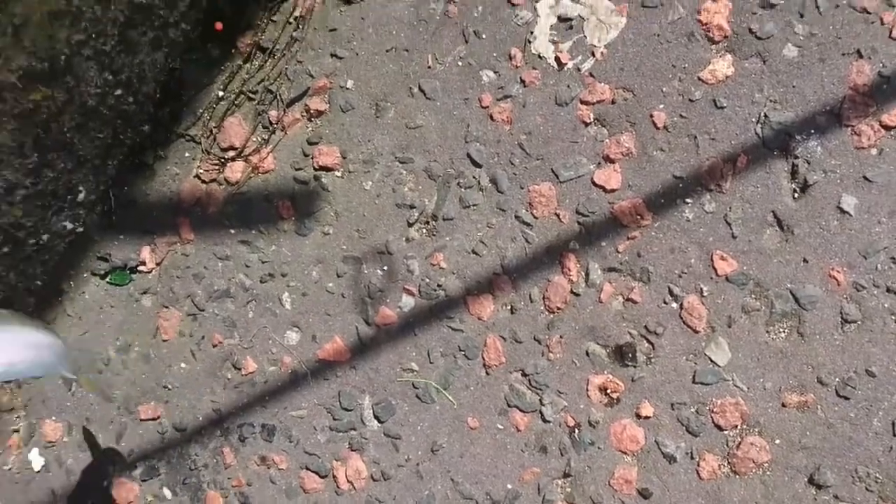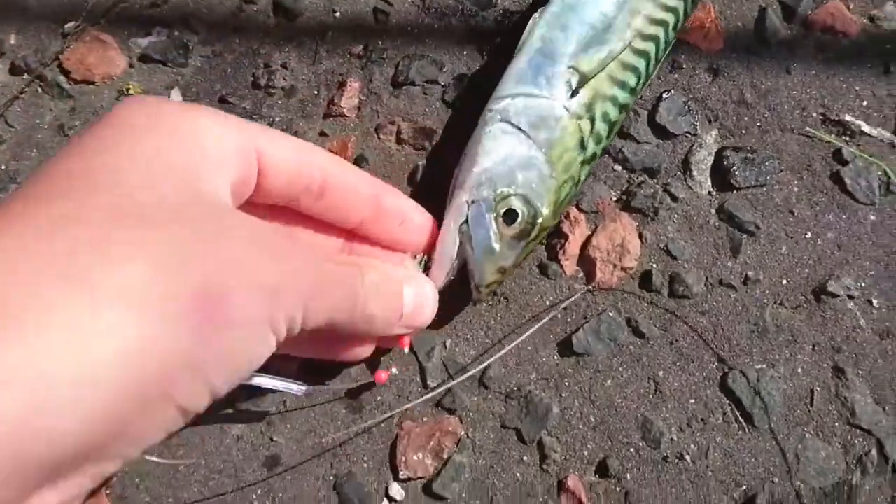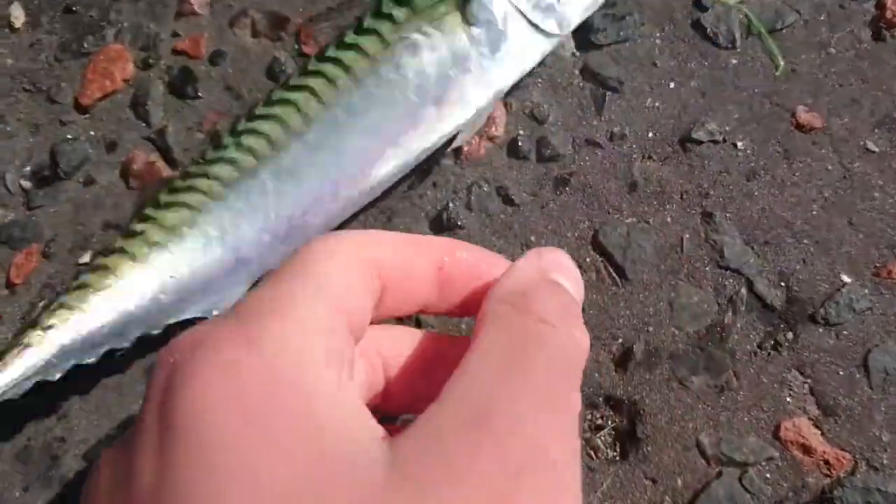So, to unhook him — sometimes with mackerel you can just... usually you can just about turn the hook upside down. And there you have it. There's a beautiful little mackerel.